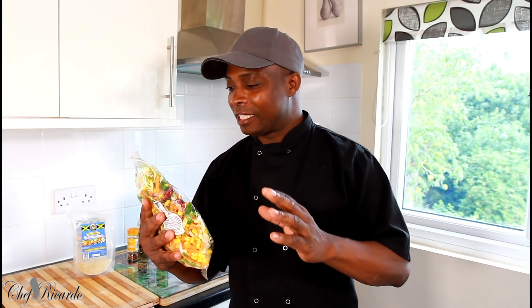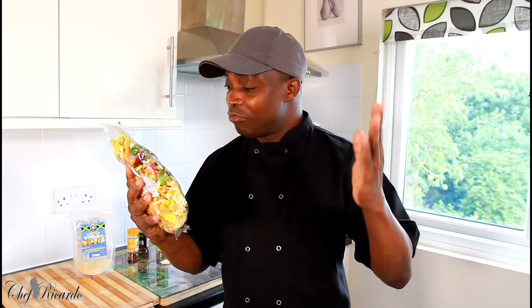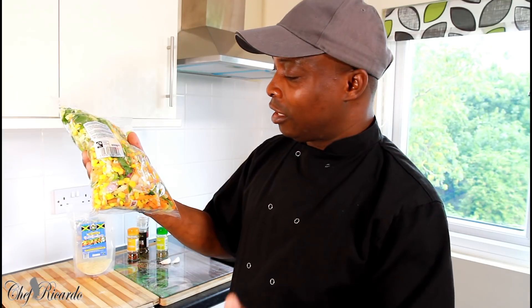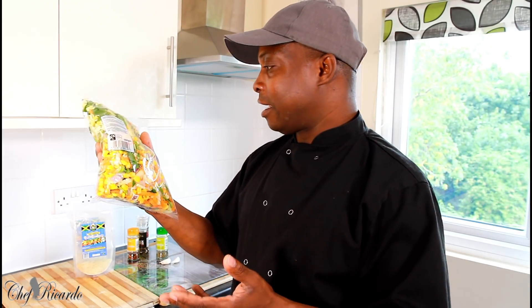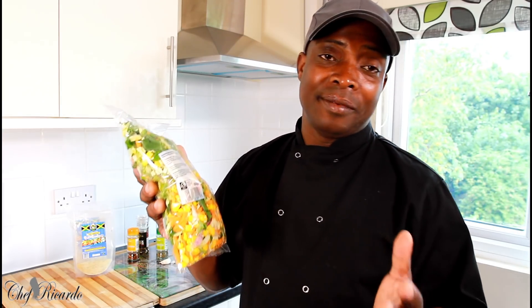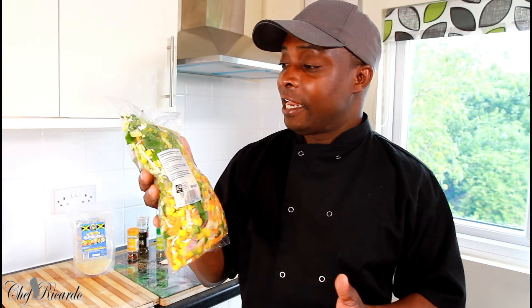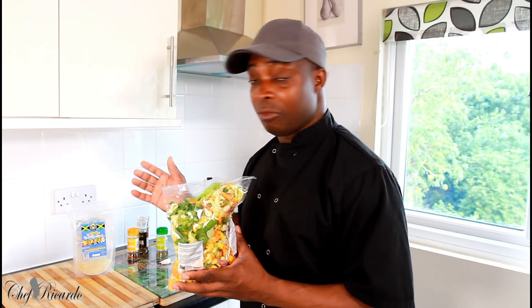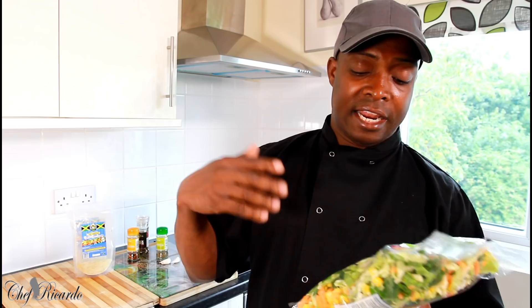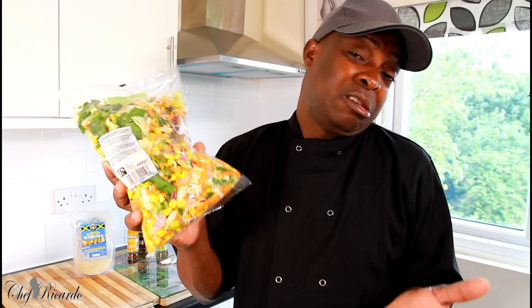I came across this 'Nice Chop Chop' vegetable stir fry pack. To be honest, it's got sweet corn, red onion, carrot, and I didn't see any mixed pepper inside it. Sometimes you can just go to the shop, buy a nice lovely pack of stir fry vegetables, and if you're vegan or vegetarian, bring it home and make yourself a jerk stir fry or use some vegan seasoning from the Jamaican Body Season company for a nice easy recipe.